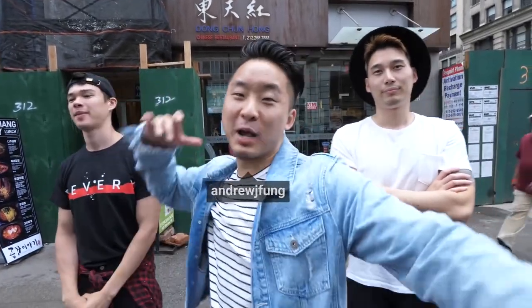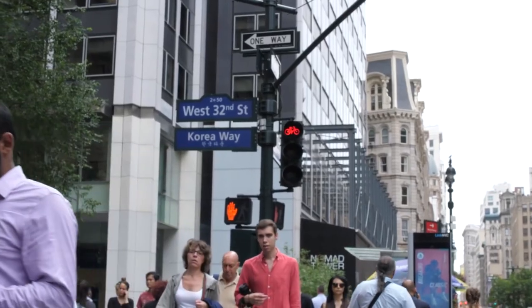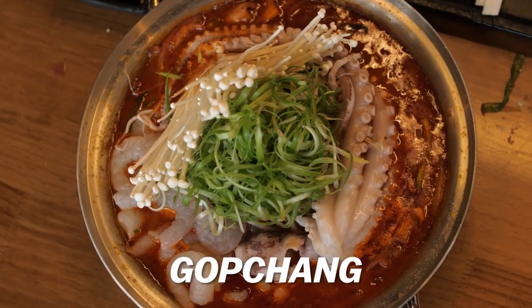What's going on everybody, welcome to a special Koreatown episode of Fung Rho's Food. I'm in Koreatown Manhattan right now, just blocks away from the Empire State Building. Today I'm gonna be eating some very interesting and trendy Korean food that just made it to the States.